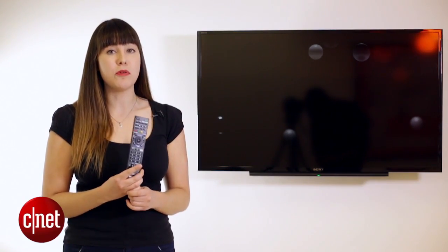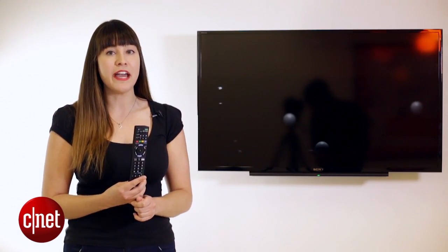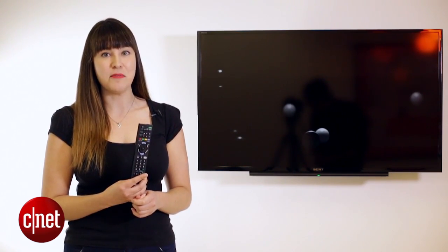Now your digital camera probably didn't come with one of these, so you'll have to buy this extra — either a micro HDMI or mini HDMI to a full HDMI cable.